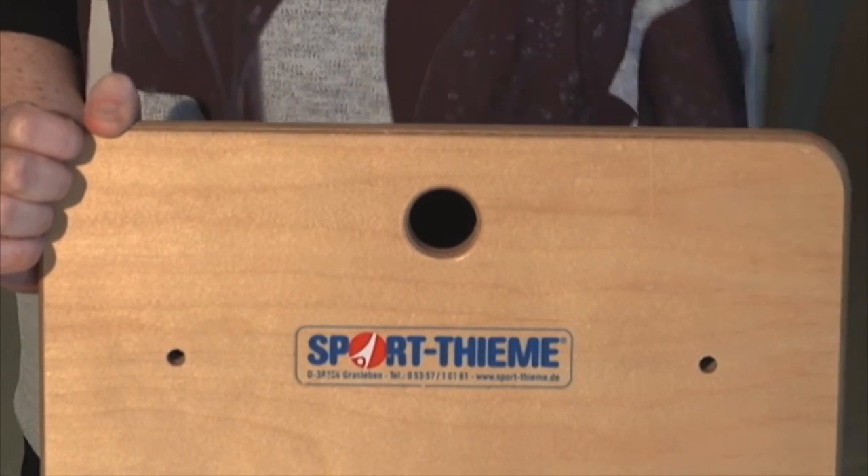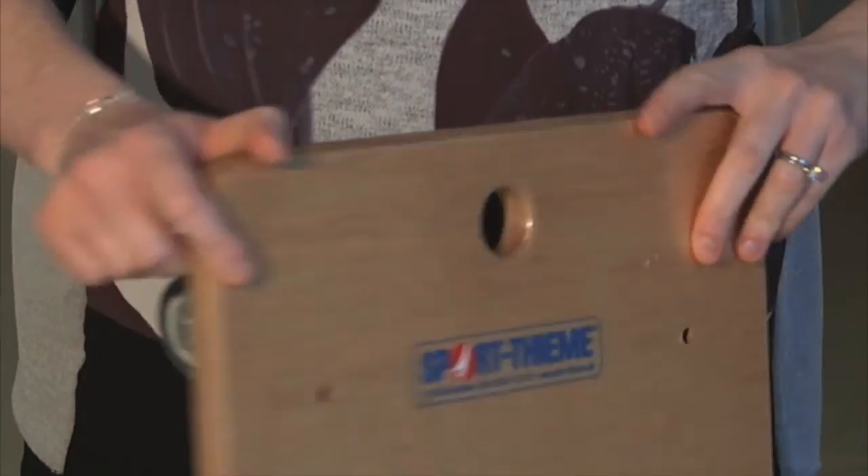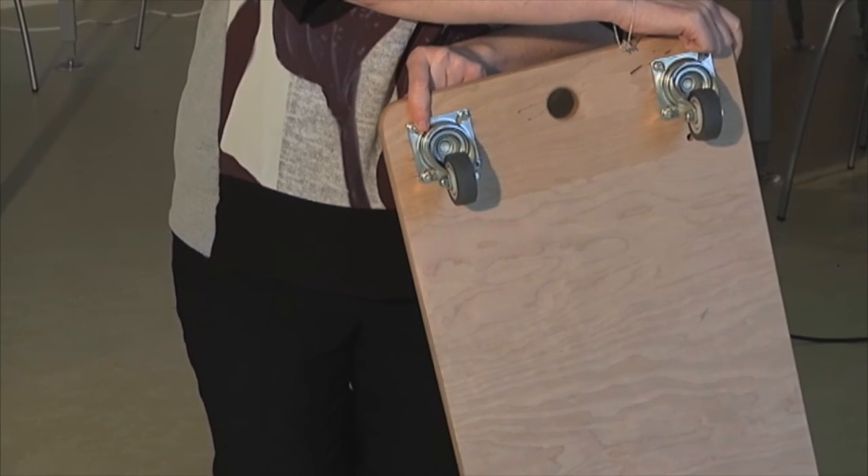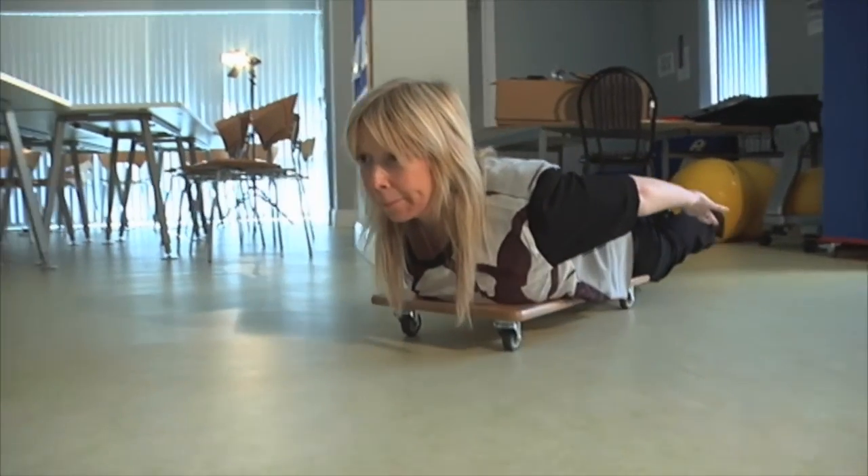The scooter board can be incorporated into activities such as relay races and obstacle courses. As well as providing vestibular and proprioceptive input, it can also improve core stability, upper limb strength, and bilateral coordination.